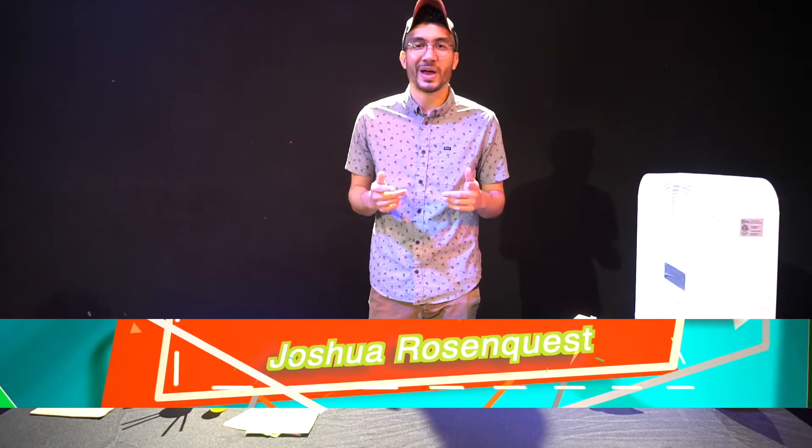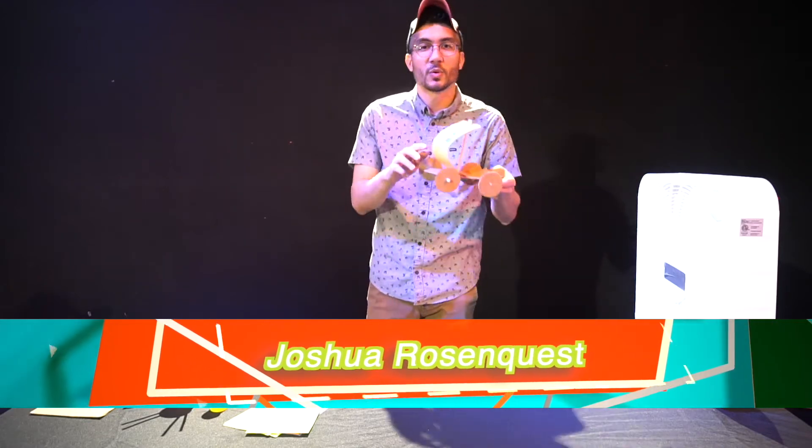Hi everyone, I'm Josh with the Albuquerque Public Library and this is quick science you can do at home. Today, wind-powered boats.